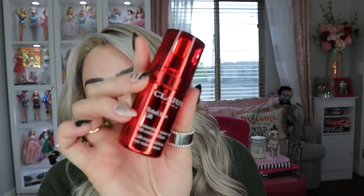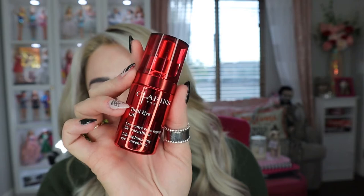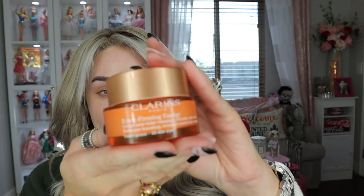Clarins also gifted me the Total Eye Serum, which I've raved about before — I'm obsessed. I keep it in my mini skincare fridge and use it every morning. They also sent me the Extra Firming Energy Lotion moisturizer. My skin feels so soft and plump, and my makeup applies beautifully on top of it.